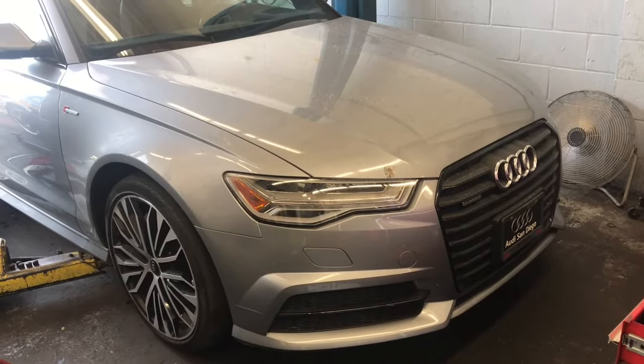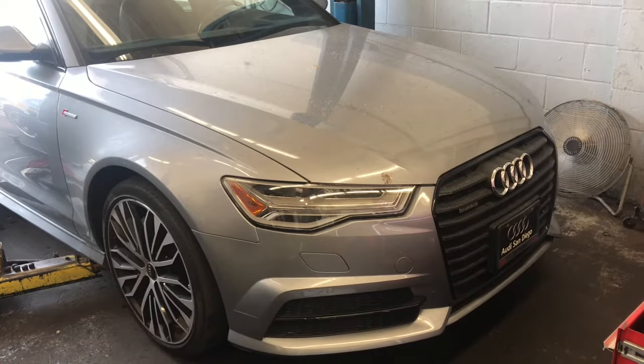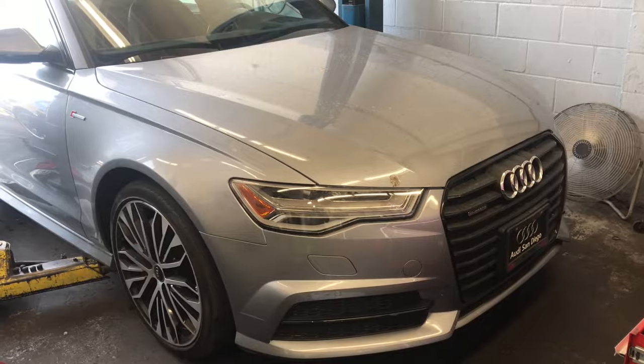2012 through 2018 Audi A6 with the supercharged engine. We're going to be replacing the front brake pads, rotors, and sensors. I'm Brian Esser from How-To Automotive, and I'm going to walk you step-by-step through the process of doing this.